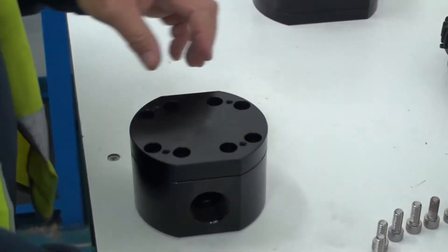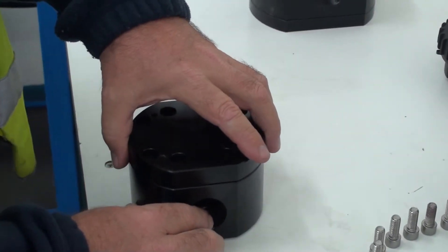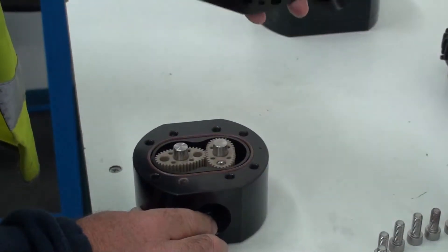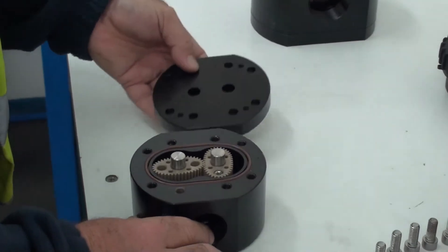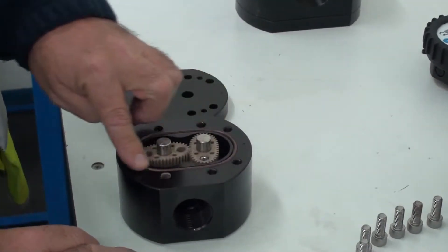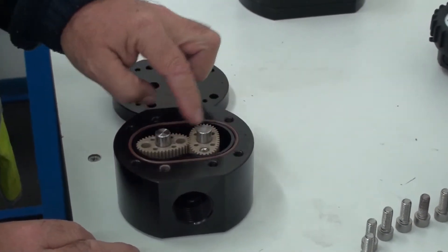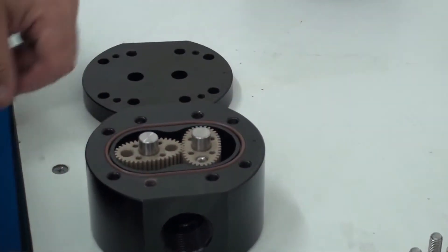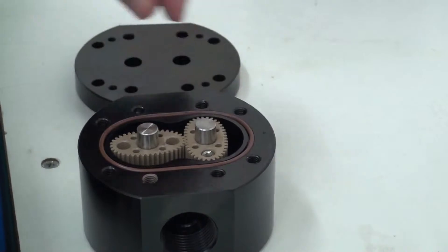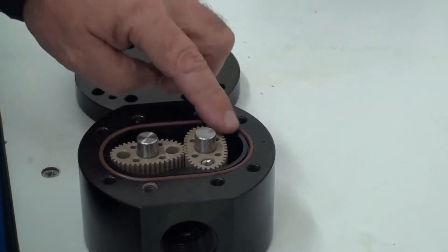Once those bolts are out, this allows us to remove the meter cap. This exposes the seal that seals the unit, two rotor shafts, two rotors, and the actual meter body. It's a good idea to make a note or use a pen to mark the rotors and where they sit.